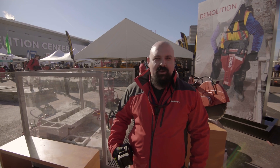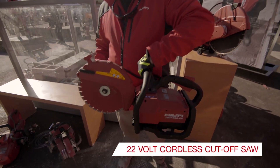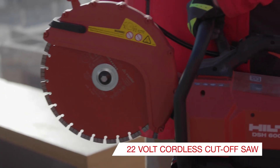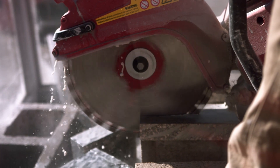My name is Daniel Amendola. I'm the product manager for diamond cutting and grinding for Hilti North America, and I'm excited to introduce to you the new DSH622 electric cutoff saw. It runs on a Neuron 22 volt platform that works across 70 tools in our portfolio. We're going to show you how easy it is to use this.